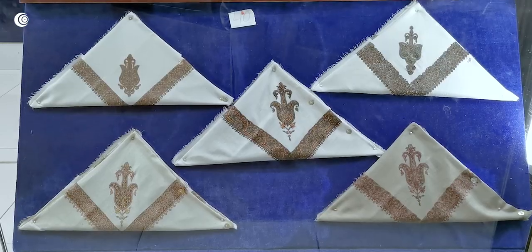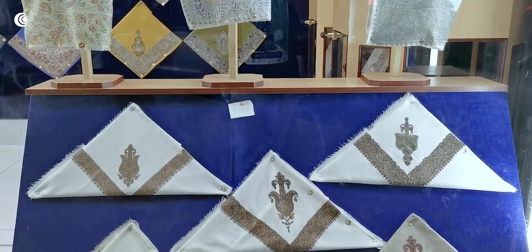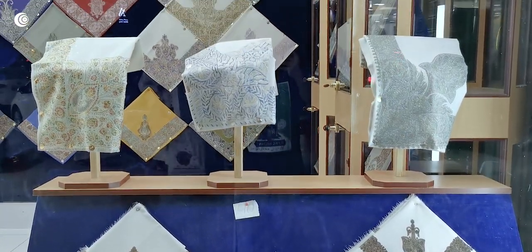For Eid we should take light colors of Musar, not so many colors, and we can use white Musar also. We should use Ammani styles in Naqsh of Musar — what we call in Ammani, Naqsh. That's all about Musar.